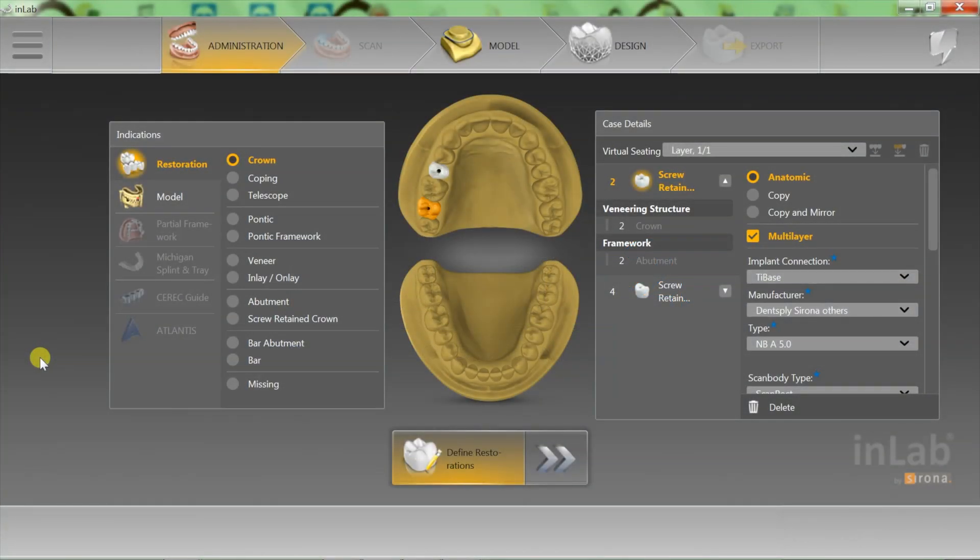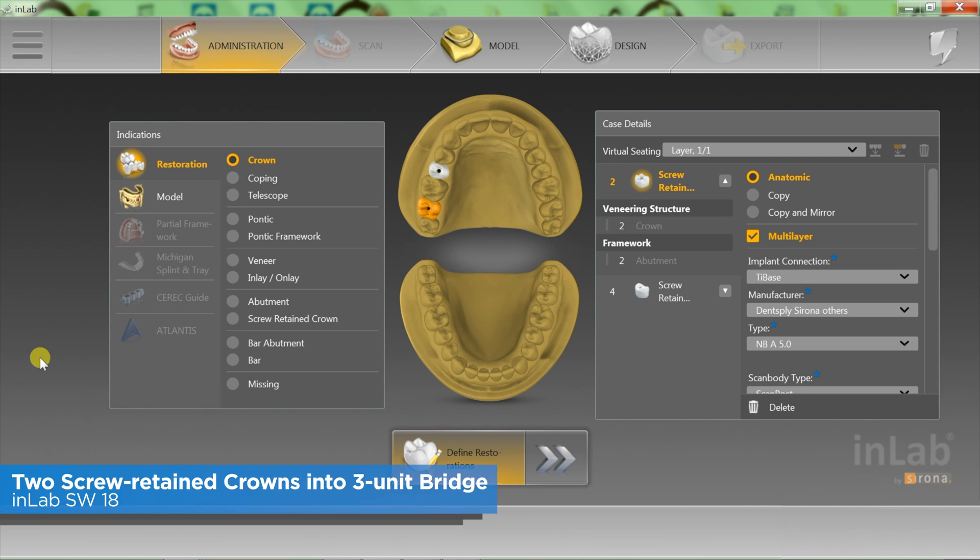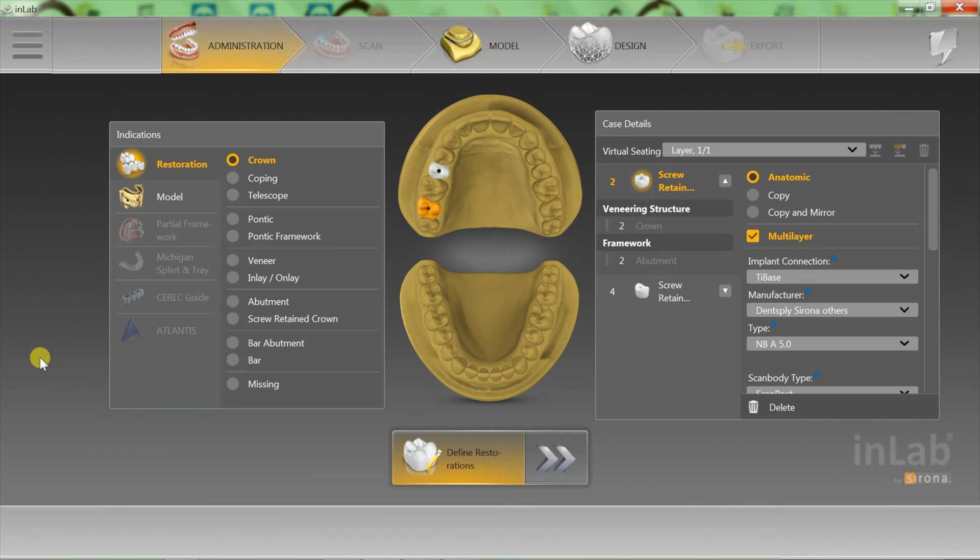Hey, this is Bill Atkison at Bellavita Dental Designs and today is your Tech in 2. We are going to learn how to take two screw-retained crowns or abutments that the doctor has sent you through the portal and make that into a cement-retained three-unit bridge.